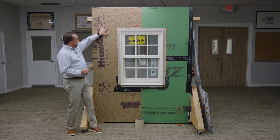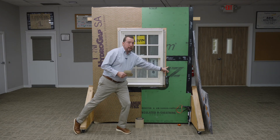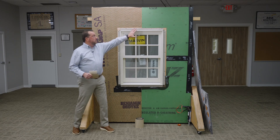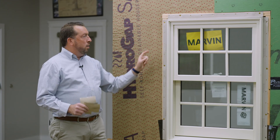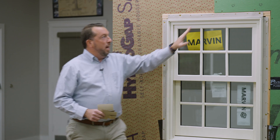Now that we've framed out the window, we want to make sure we're flashing this Marvin Ultimate window properly. We're using HydroGap SA and also highlighting ZipR6. ZipR6 is a product that has the zip sheathing with an integrated WRB coating and an R6 polyiso foam behind it. I'm going to show you two different methods: flashing the window to receive exterior foam, and then flashing onto the Zip, so you have options to meet the new energy codes.